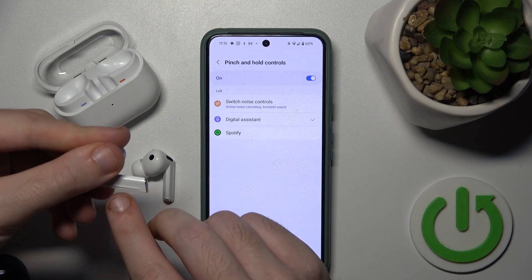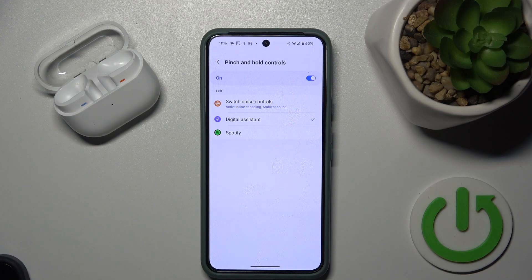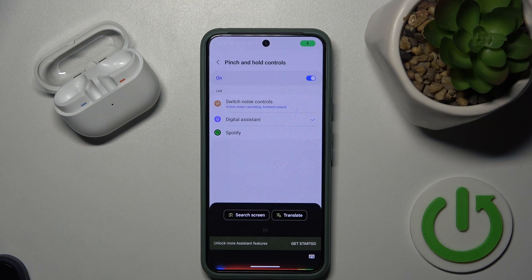Now if I press and hold the button on my earbud, I will turn it on. So let's check — I'm pressing and holding. Hi Google, how are you?